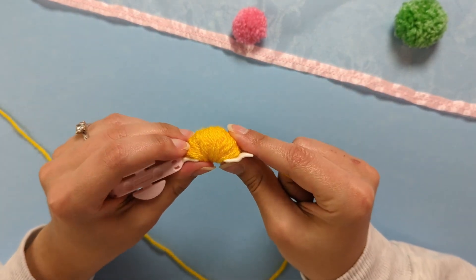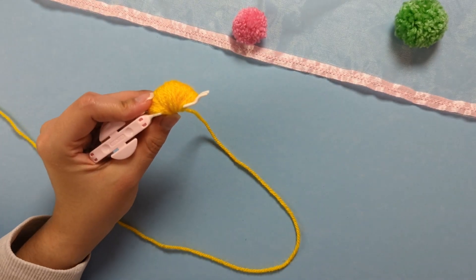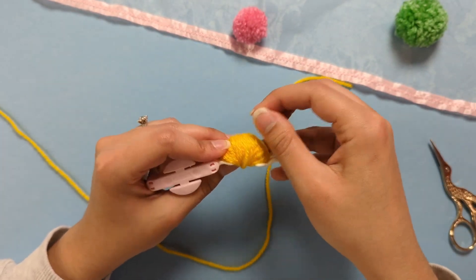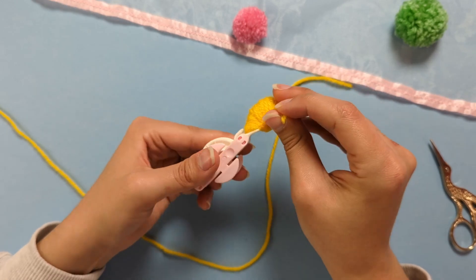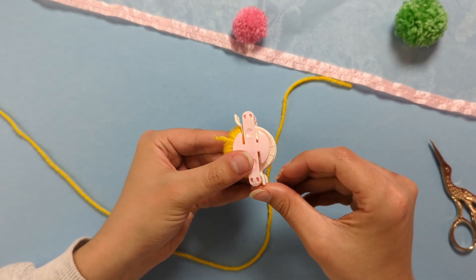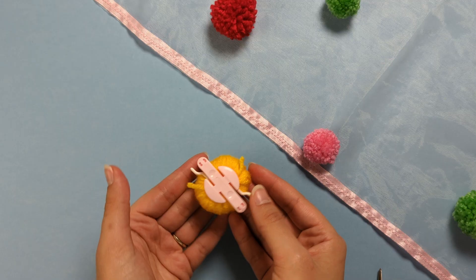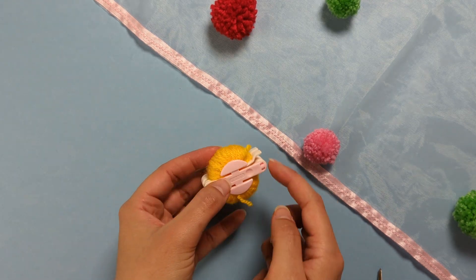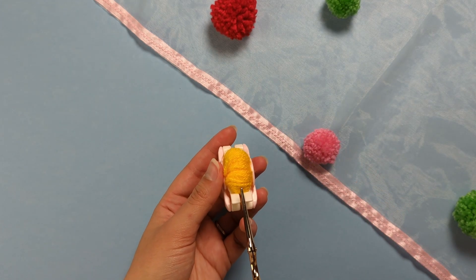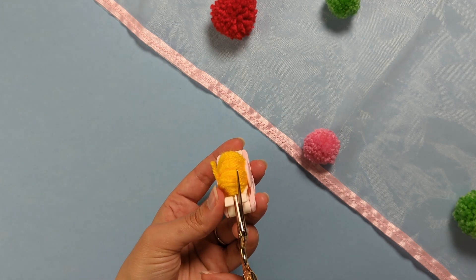Once you have a full semi-circle, cut your yarn and close those two white pieces back into your pom-pom maker. Open the other side and repeat the exact same process. Then cut all the loops you wrapped around those two sides.